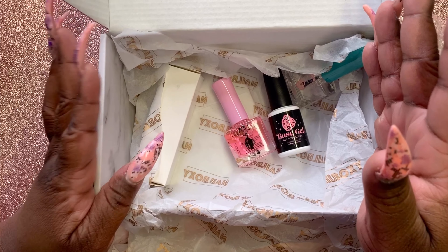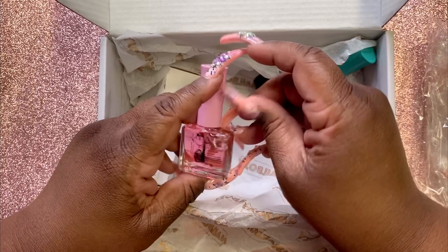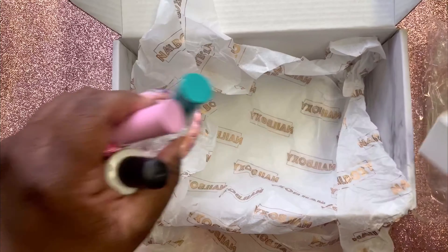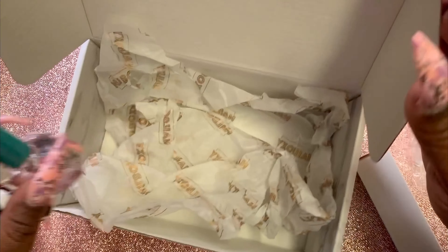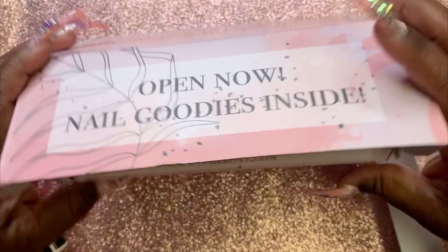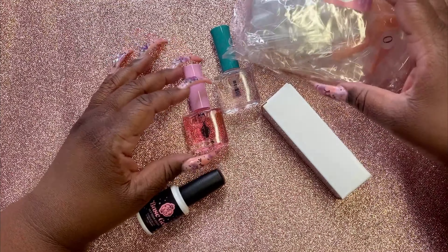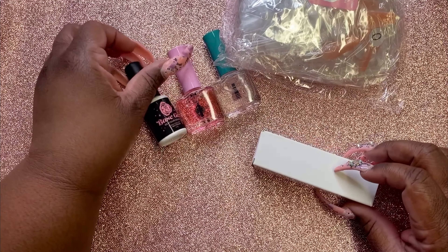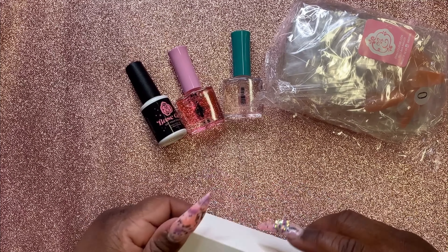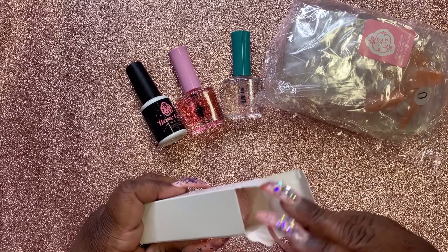It doesn't hurt to have extra. So let's get everything out of the box. This is what you get: a flashy lamp, and these nails here. I already got the flashy lamp, so I'm not gonna open this one all the way.